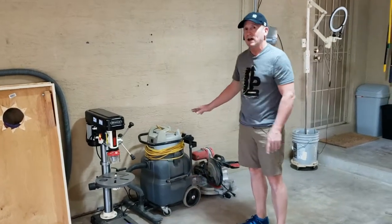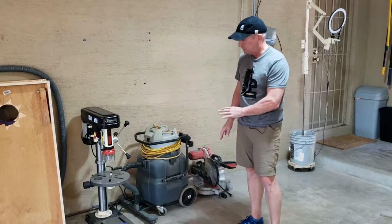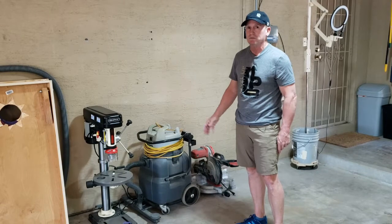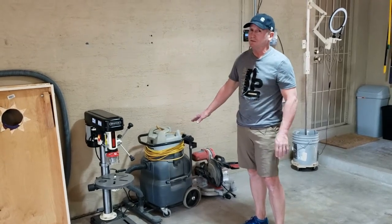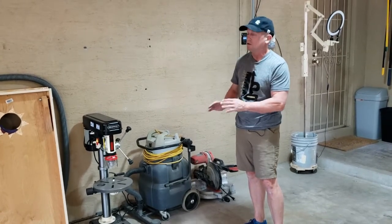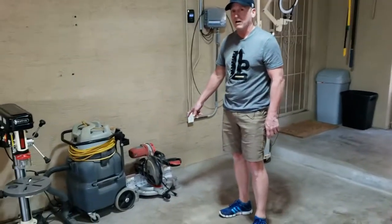Next to that I've got this awesome commercial vacuum. It's a floor vac as well as a hose vac where I can use it for the drill press. I got this thing for 60 bucks on Craigslist — this is like a $600 vacuum. It was an awesome deal.